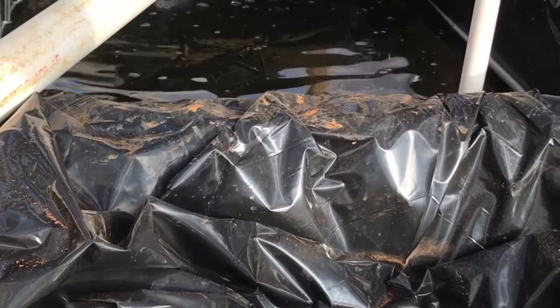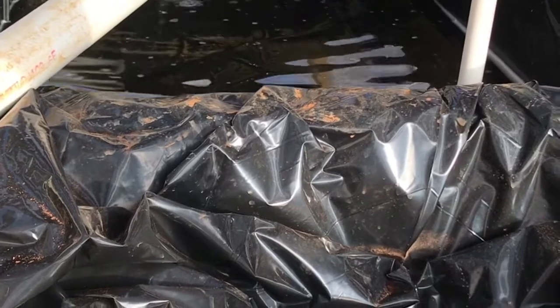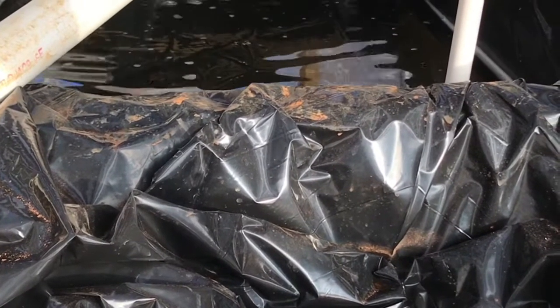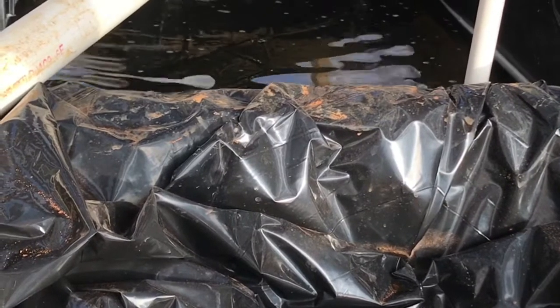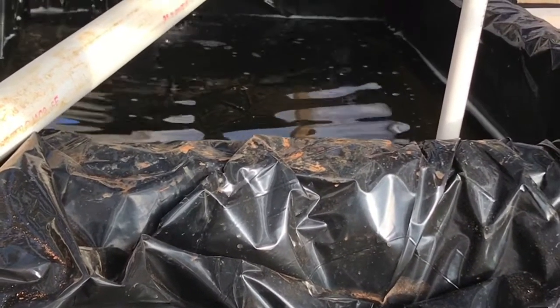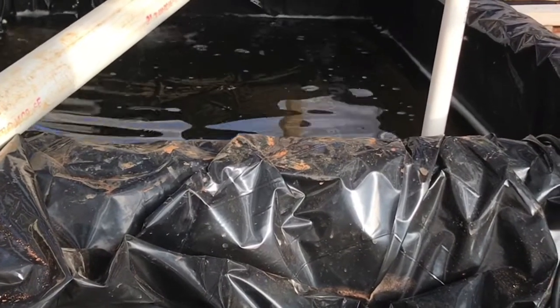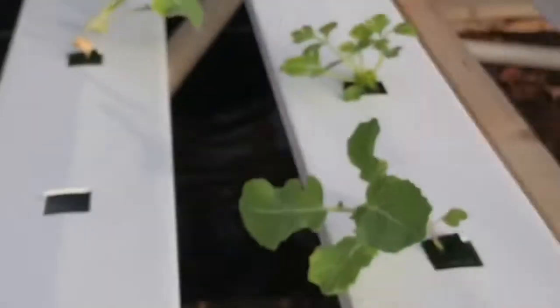This reservoir needs a lot of work — it needs to be bigger. There are things I want to do to give it more oxygen, because anytime you break the water surface it adds oxygen to the system. But for the sake of time I haven't been able to work on that yet; I'm trying to get the rest of my system finished.